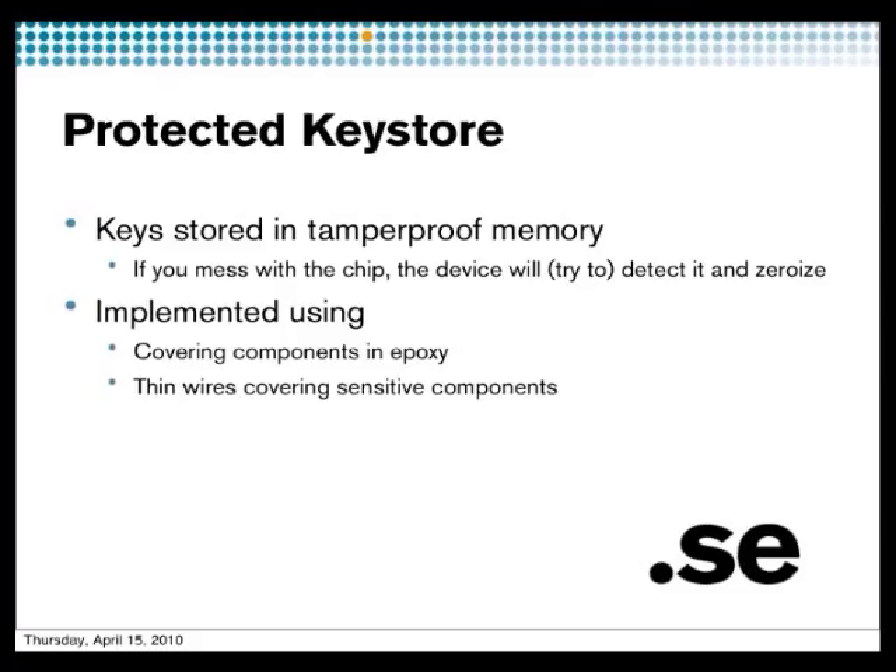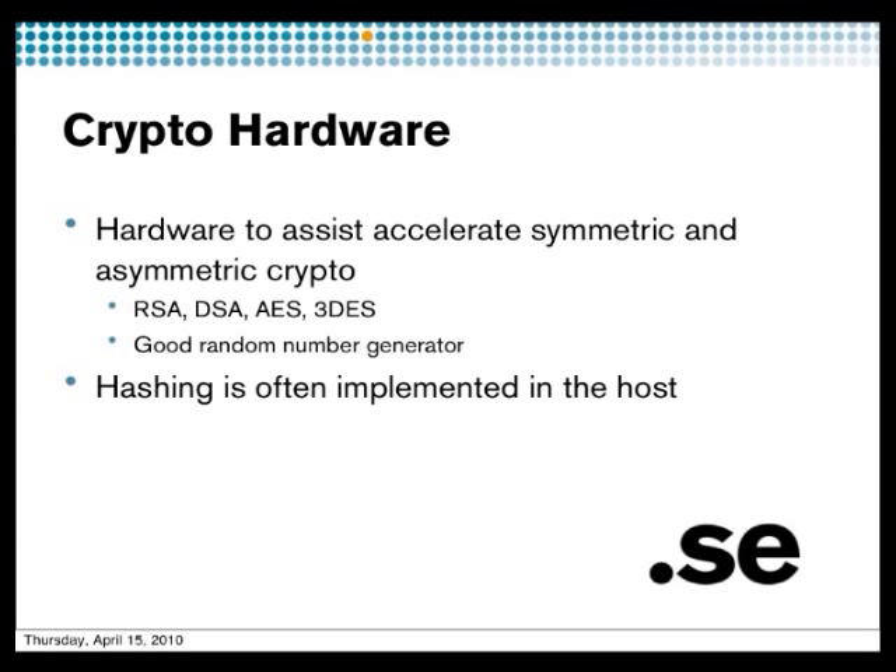HSMs are physically protected in different ways. For instance, they could have a mesh around them to detect if someone is trying to break into the hardware. They can have an epoxy layer on top to protect everything so you cannot manipulate the hardware. And then for the crypto hardware, it assists you with crypto operations so you can have acceleration.